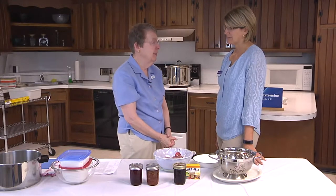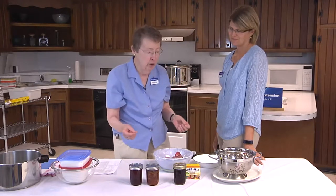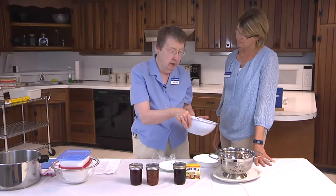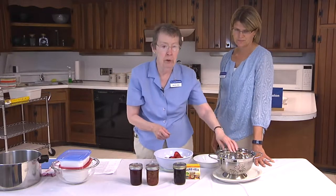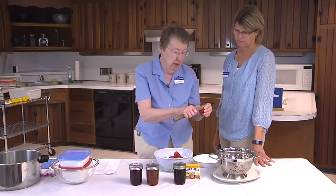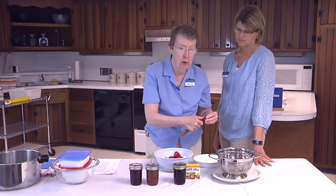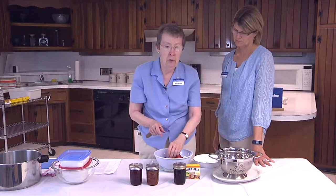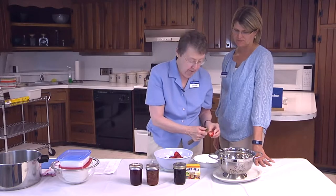I'd love to make jam. Can you give me some tips on doing this? Excellent flavor can only be achieved by using good quality fruit at its peak of ripeness — it will have the best color and flavor. Select nice red strawberries that are colored throughout. Often these are the ones freshly picked from gardens or roadside stands.